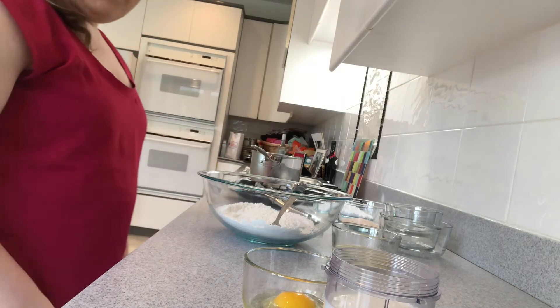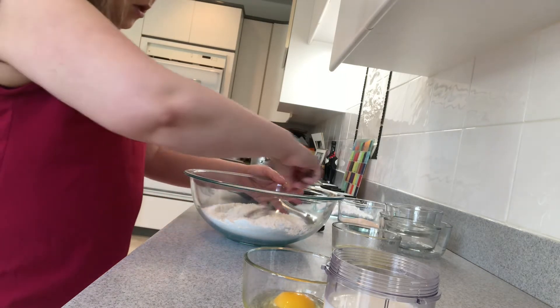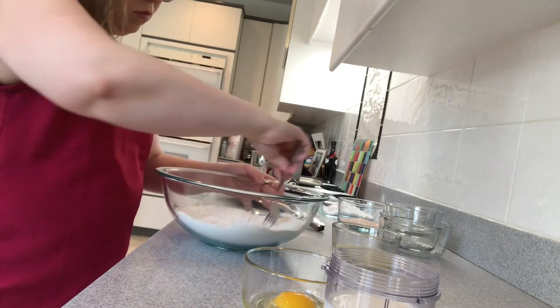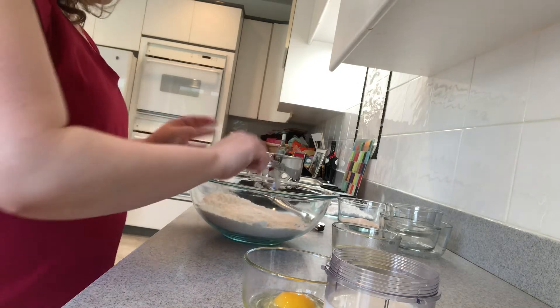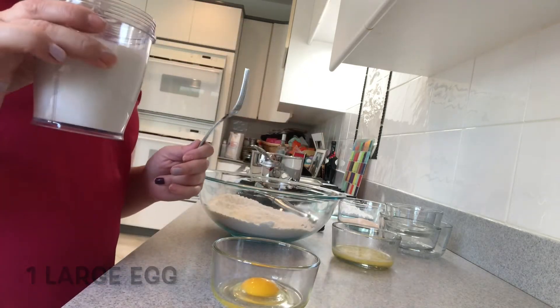While that is heating up, we're going to make the other ingredients. So we're going to mix the flour mixture. And in this small bowl, I have one large egg. We're going to whisk that together with one cup of milk.